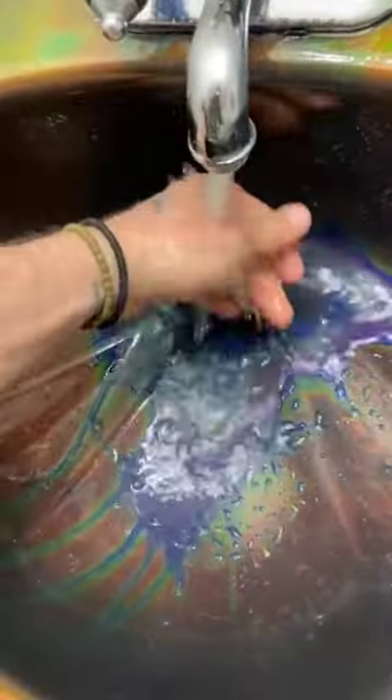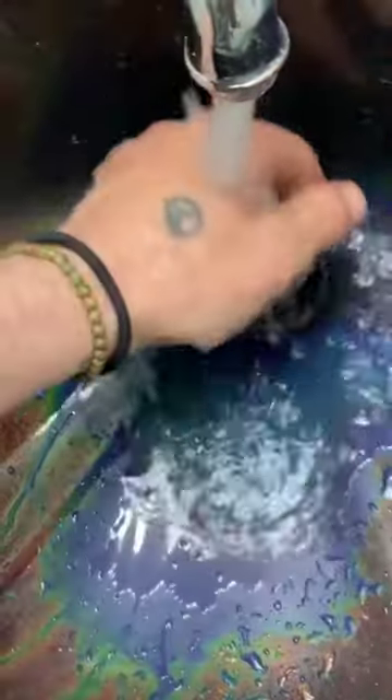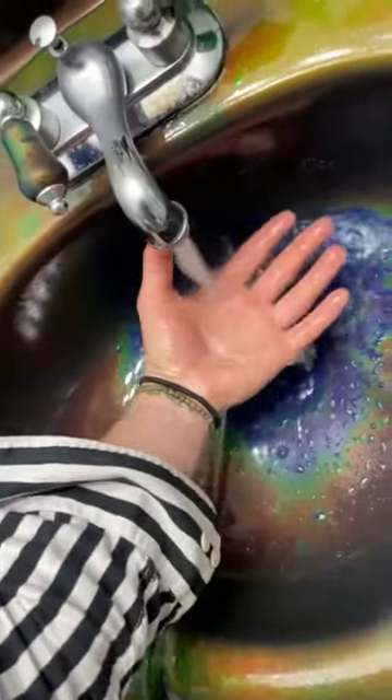Look how blue that is. If I cover my hand in the hot water, I can do this. Look at that!